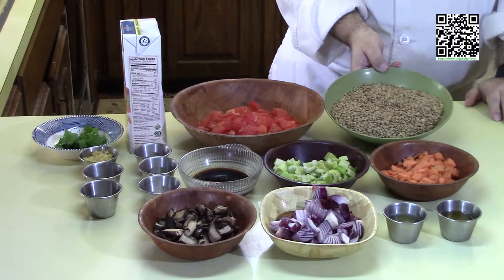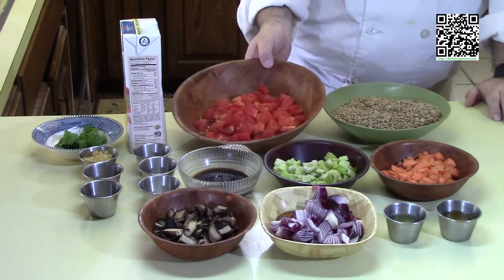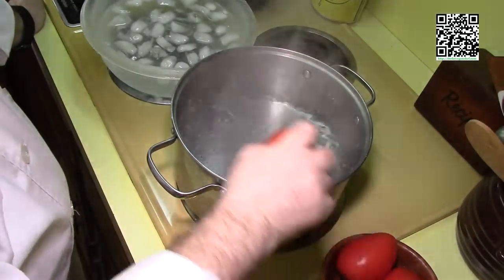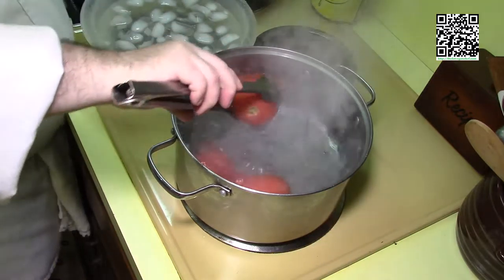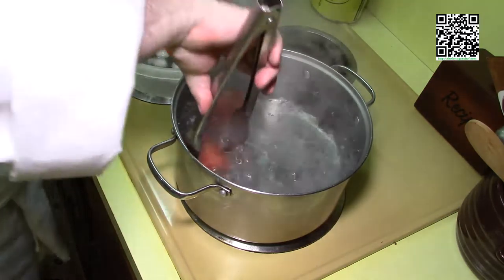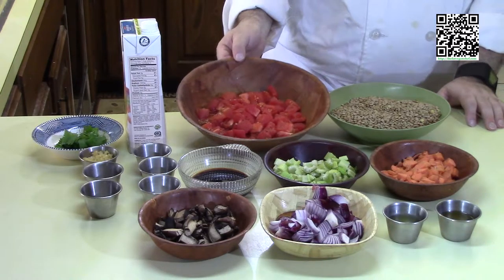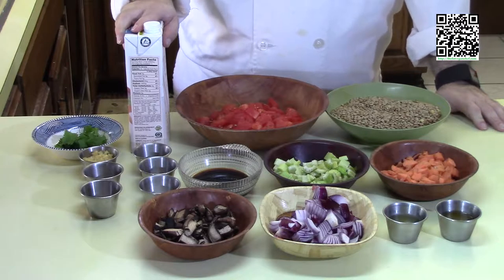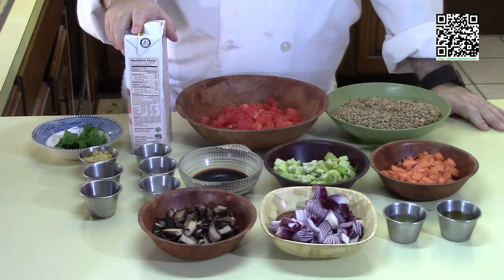This is one pound of lentils that I have picked through for any rocks and then rinsed. This is one cup of peeled and chopped Roma tomatoes — put four to six Roma tomatoes, cut some slits in them, put them in boiling water for one minute, then put them in ice water until they're cool and the peels will come right off. Two quarts of vegetable broth or vegetable stock, and you'll also need water as needed to thin down the soup.